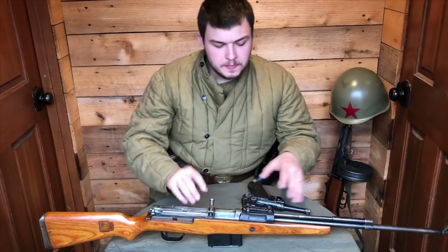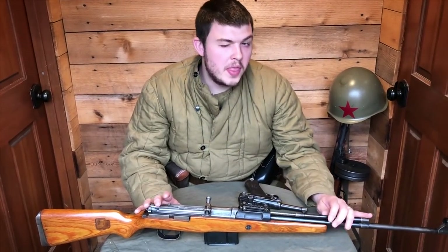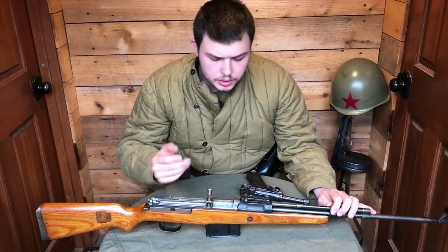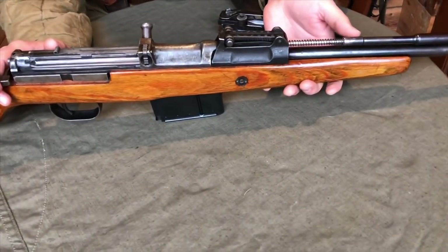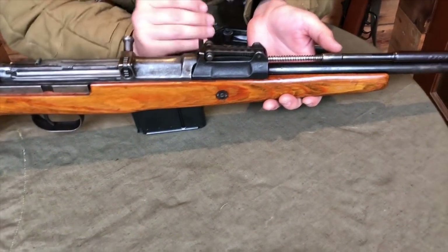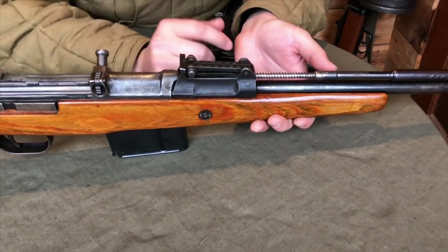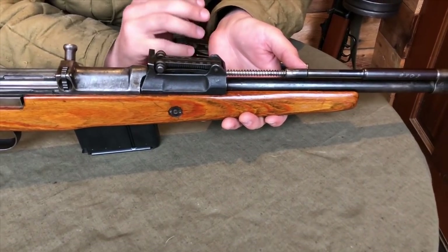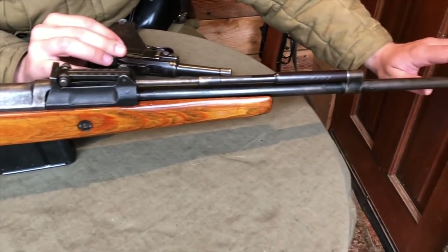So the stock is all beat up, but all of the internals are original. That can actually pose a bit of a problem with G43s, as I'll show you. On these original G43s, they were incredibly over-gassed. They had some issues with the Gewehr 41, like I showed in my last video, with the Russian winter, the freezing, the corrosion, and all the cleaning issues with the cold gas trap system that was on the muzzle.